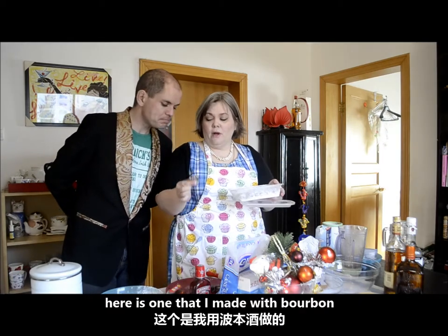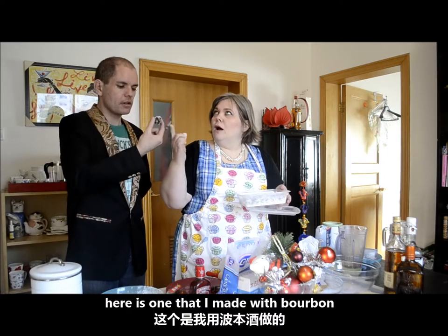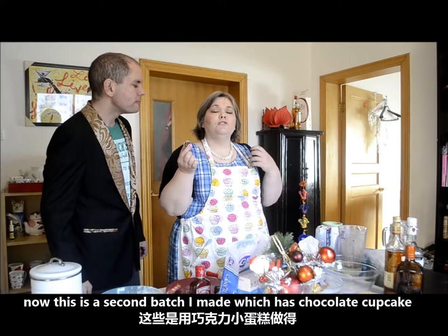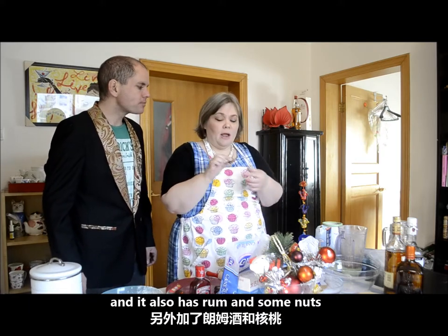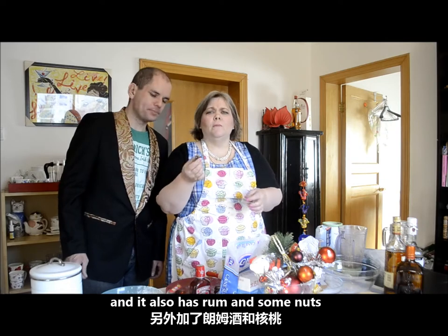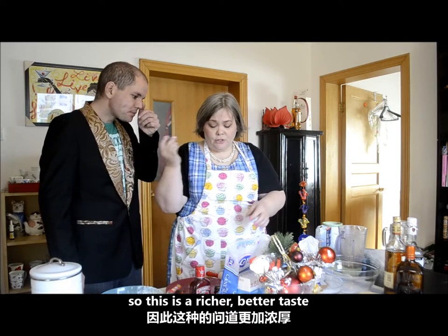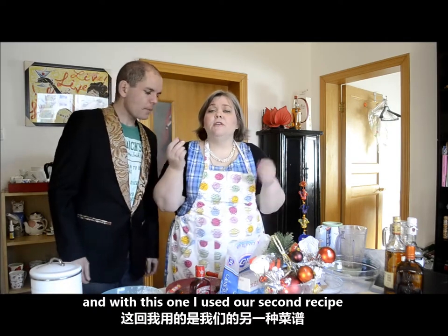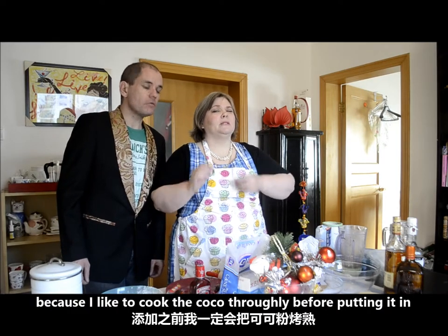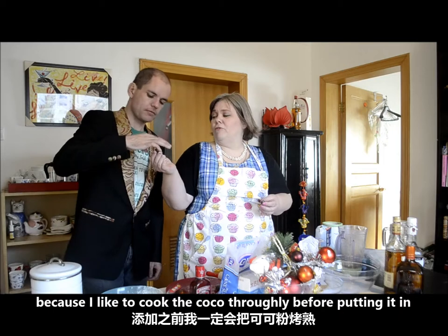Here is one that I made with bourbon. Now this is the second batch I made, which has a little bit of chocolate cupcake thrown in there, and it also has rum and some nuts. So this is a richer, better taste. And with this one I used our second recipe — I threw in a little bit of melted butter because I like to cook the cocoa thoroughly before putting it in.